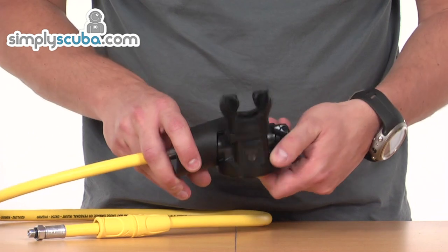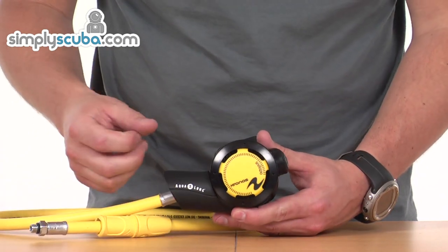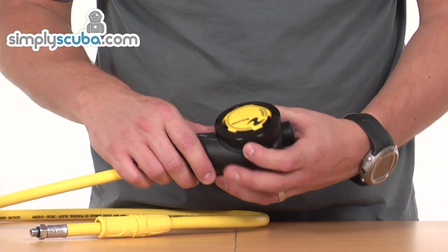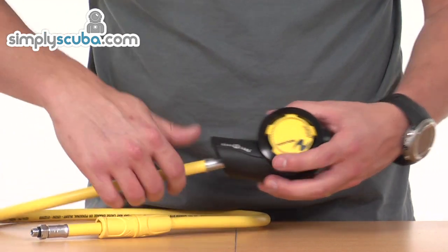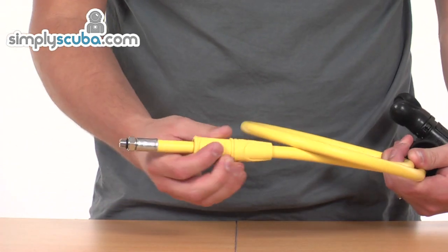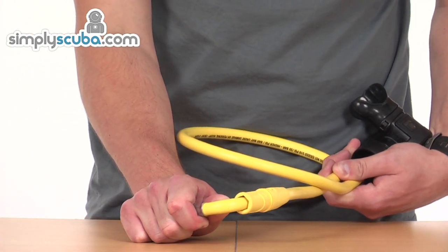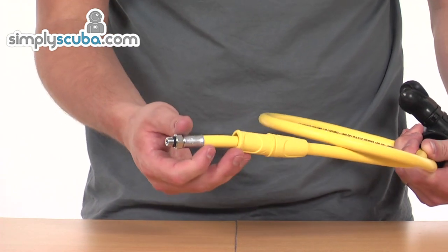Overall size is very small, so it's not going to cause any drag or become a snag point. Obviously it sticks out from the BCD, but it's a nice small design and nice and lightweight as well. It's fitted with a standard length yellow octopus hose with a large hose protector on the top, which helps prevent any significant angles being put on that connector and helps to prolong the hose life.